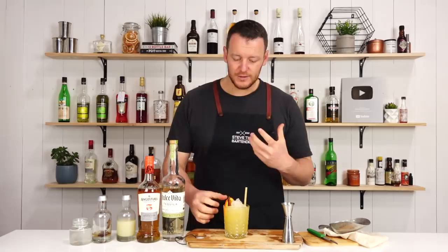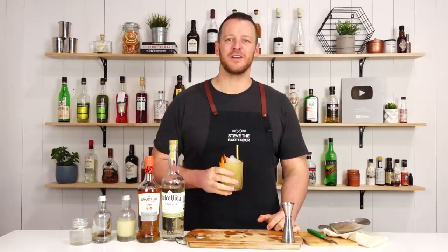It's kind of a wintry margarita, if that's a thing. Thanks for watching — make sure you like and subscribe and I'll see you soon for another cocktail video. Cheers.